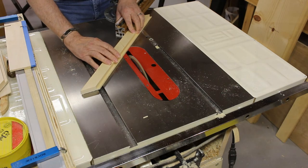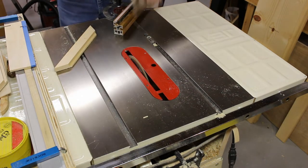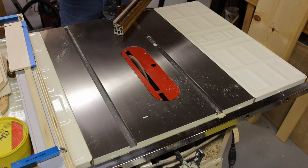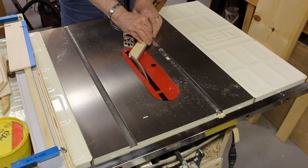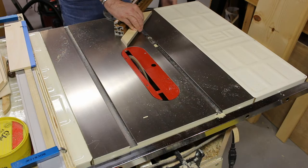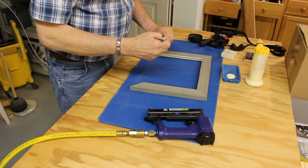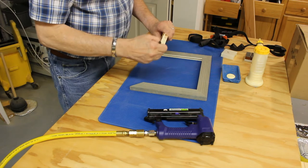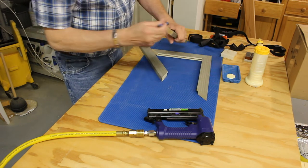Now it's back to the table saw to cut the miters. For the assembly of the frame, it's just some glue and some pin nails to hold things together until the glue dries.